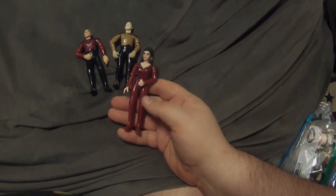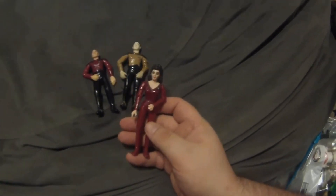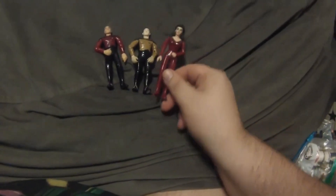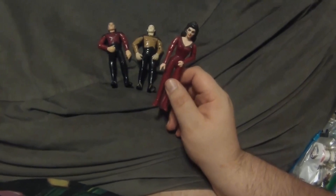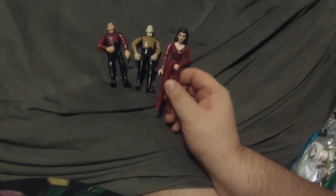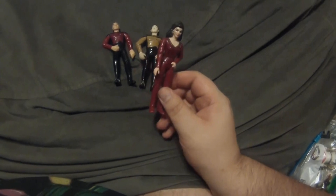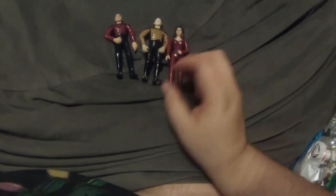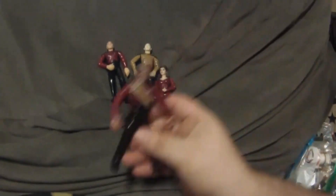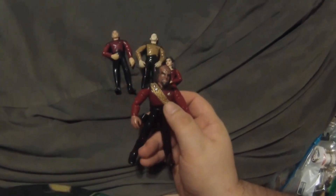They did Troi in her maroon uniform, which was literally just a reprint remake of the Season Five lavender color uniform — she wore it during Season Four or Five, a little bit in Six. But that was part of the wave one figures, where they just redid the figure in the maroon uniform she wore during the first couple of seasons.